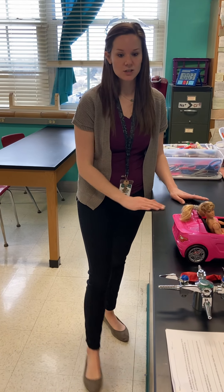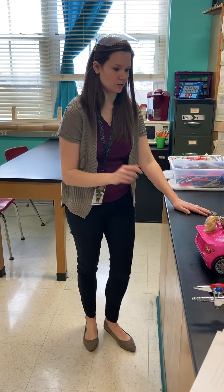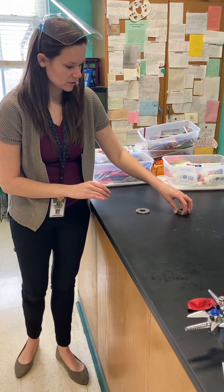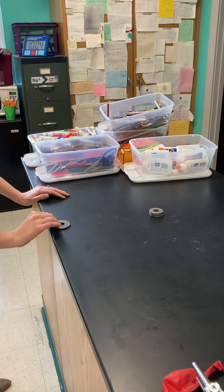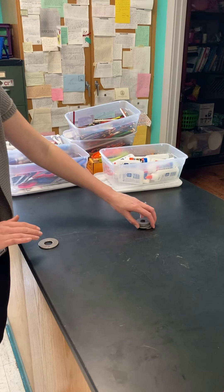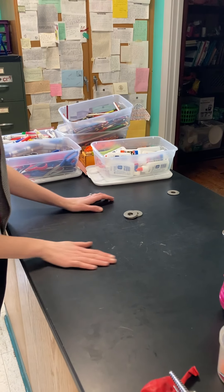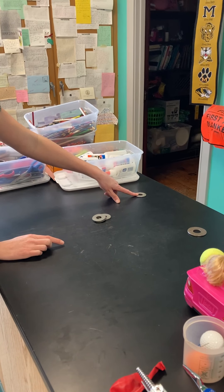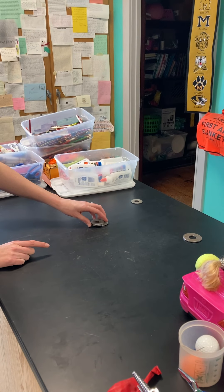Station four is stack of washers. Here we have four washers stacked up on top of each other and we are going to force this lone washer into the stack. There is light force and there is heavier force. The large washer ended up over here, one smaller washer over here, a small washer here, and then two here.